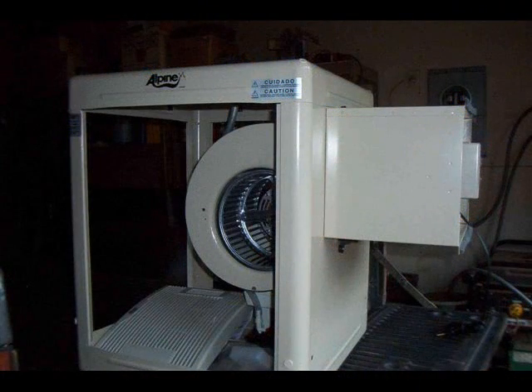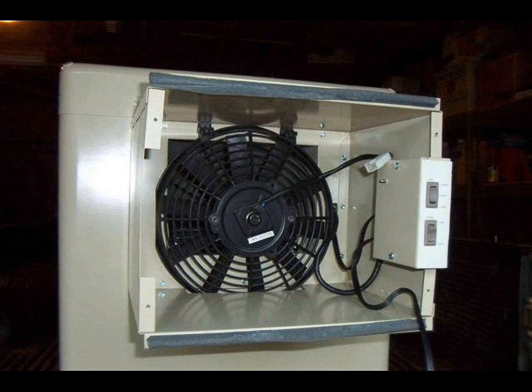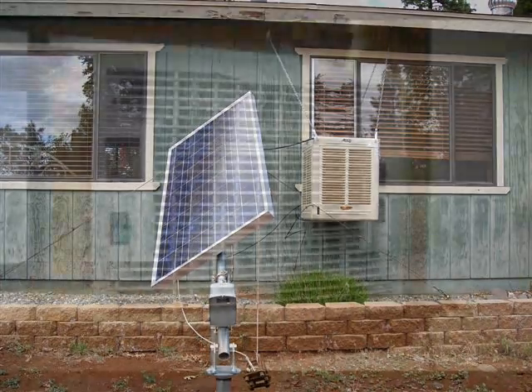Since evaporative coolers work well in our dry climate, we decided to use an existing 110 volt AC evaporative cooler and converted it to use 12 volts DC. The existing cooler has all the necessary parts to circulate the water and is made for a window installation. The power for our cooler is provided by a 110 watt 12 volt photovoltaic solar panel, which is mounted on a tracker that we made.